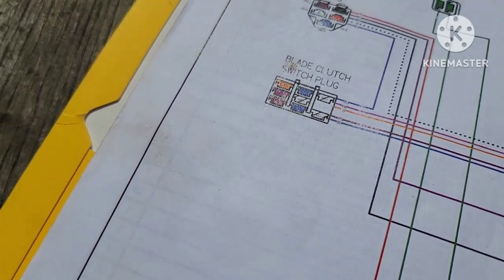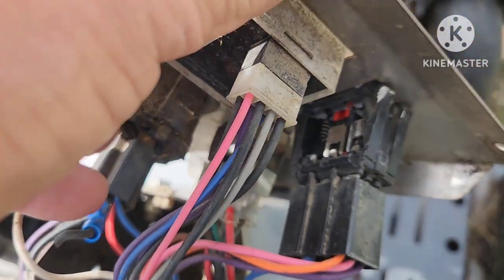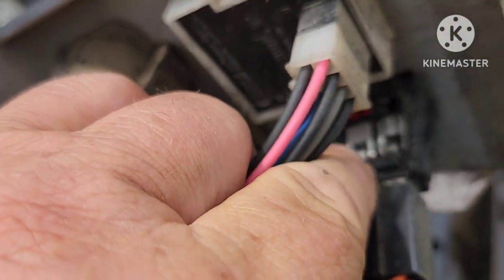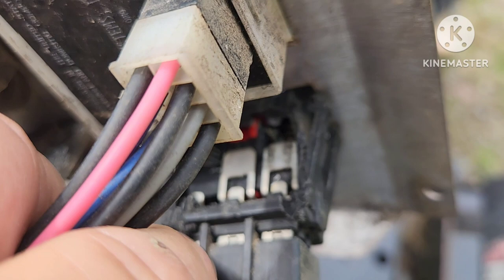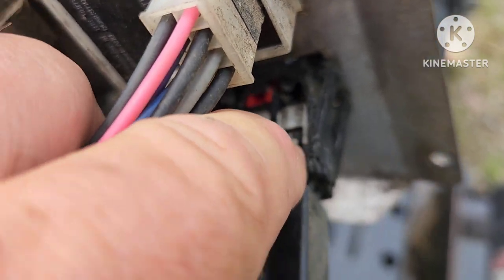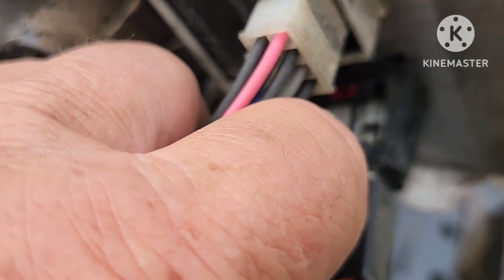So I disassembled the switch. I cut a hole in the side — you can see it right there — and I was able to get continuity in the places that belonged, checking it with my ohmmeter.